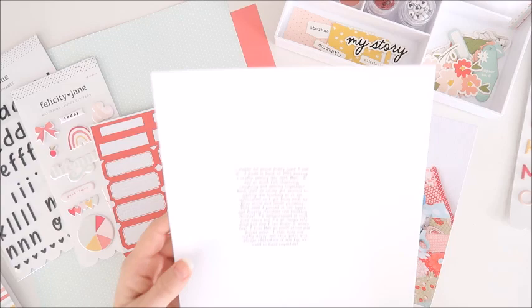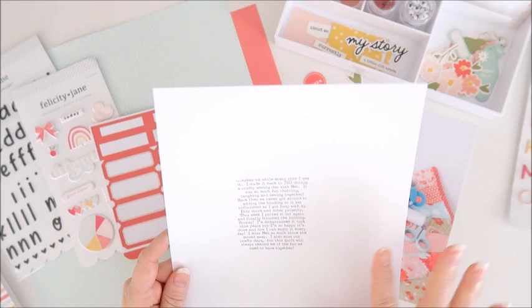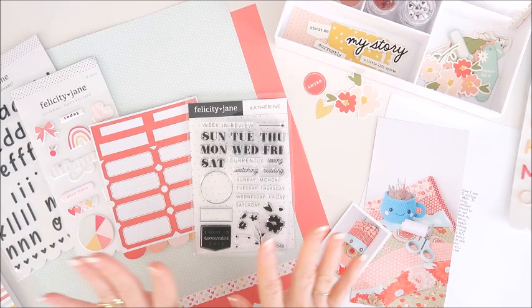My journaling is already printed and I've printed it with a very faint line around the outside because I want to cut this into a large tag shape. So that's ready to go too. I think I'm ready to get started so I'll pop you on fast forward and show you how I'm going to put this one together.